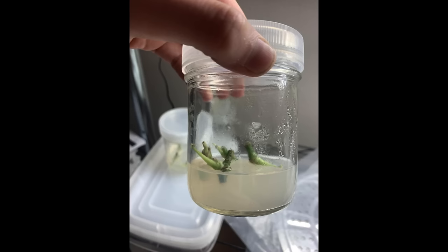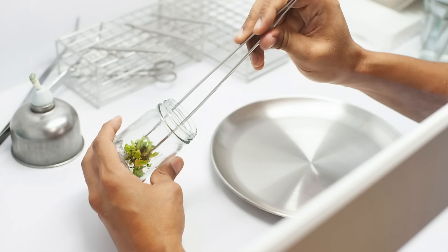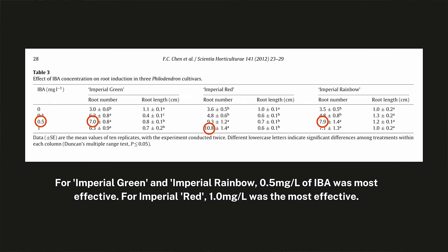In the next few weeks, shoots will begin to form inside the tissue culture containers. Once we have a good amount of baby plants, we'll need to transfer them to rooting media. Rooting media usually contains more auxins than cytokinins. This protocol calls for an auxin called IBA to assist the plants with rooting — you would create a new tissue culture media following the same process, but using 0.5 milligrams per liter of IBA instead of kinetin.